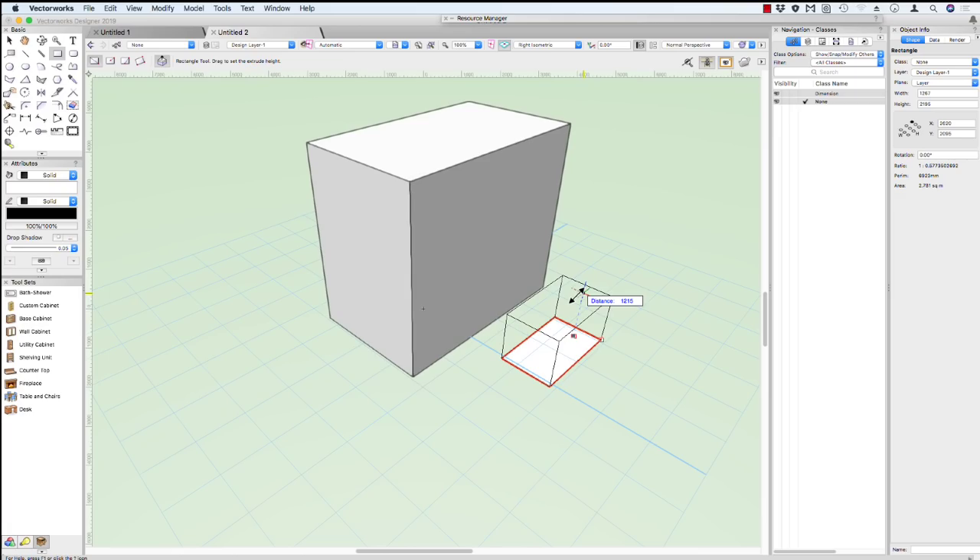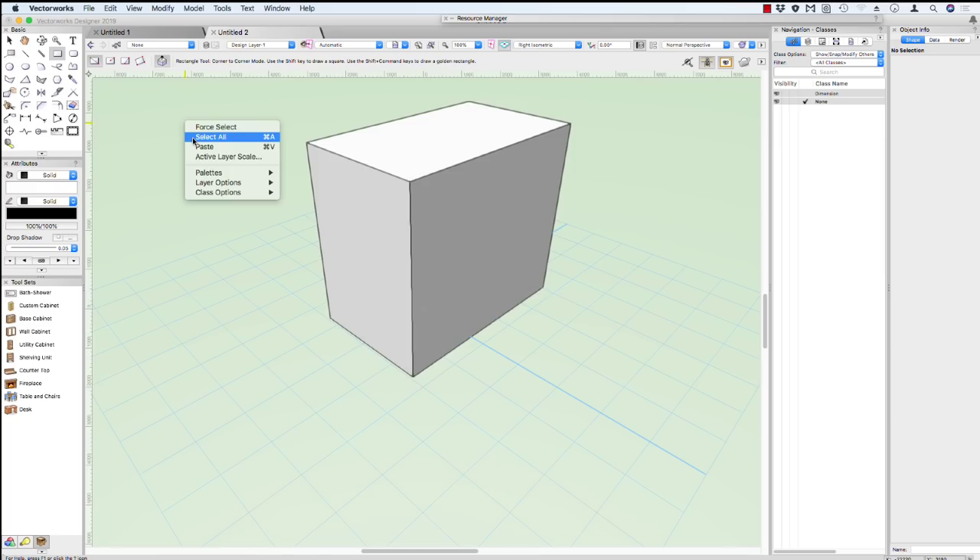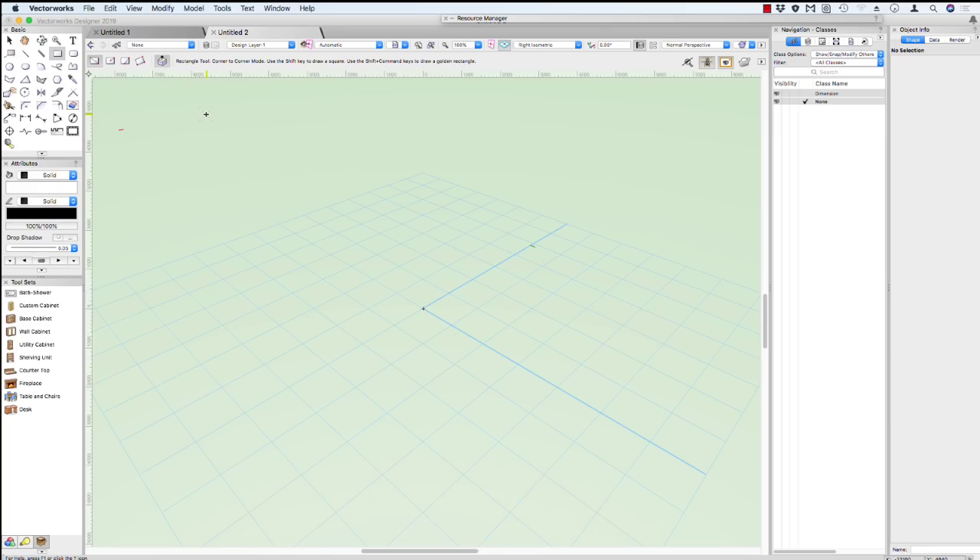Vectorworks also has several snapping opportunities. If we touch the end of an object we get end point. If we come halfway down we get a mid point, and if we come across here we'll also get a mid point or an end point. So if we go to our mid point and click, the second box is half the height of the first box. I'd like you to delete all of those — right click, choose Select All, and then delete.